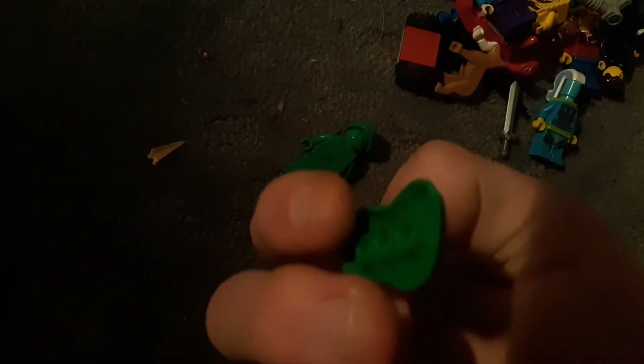He has this little accessory piece here.